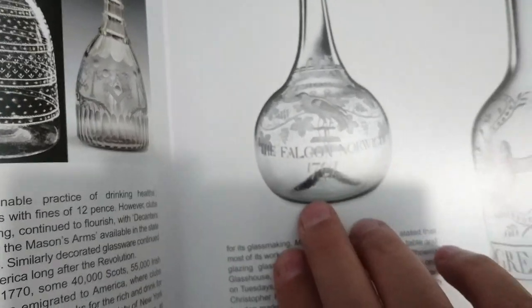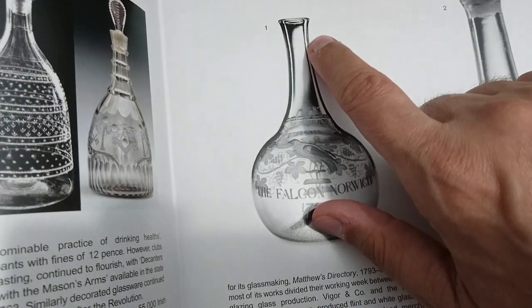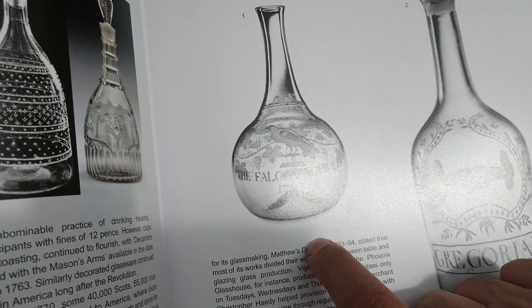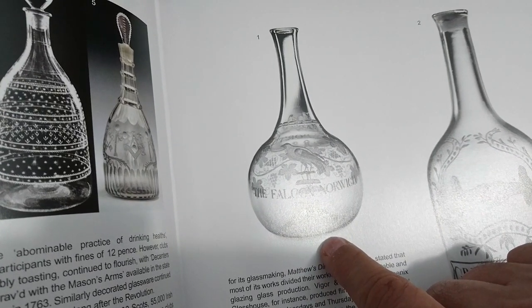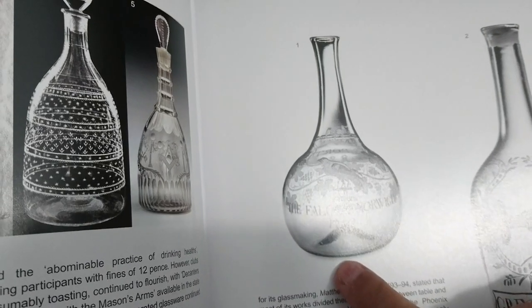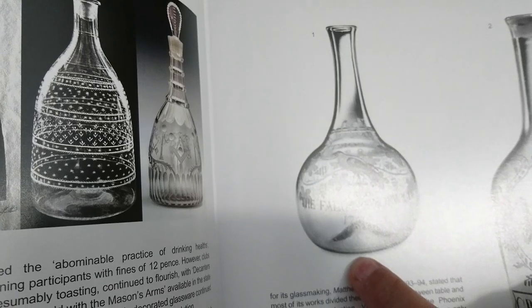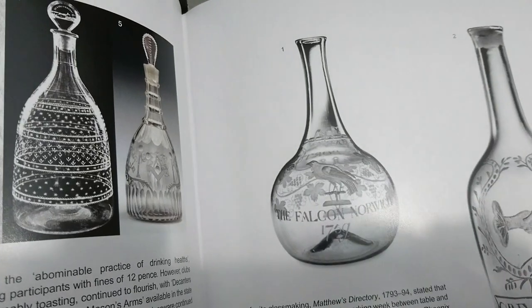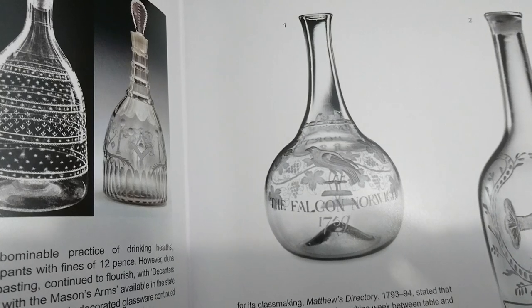This one is dated 1759 and doesn't appear to even be fitted for a stopper. These early ones weren't long-lived in this form — not only is it a long time ago, but they weren't common. I don't think I've really seen them for sale on eBay. You'd have to go to very upscale auctions or antiques fairs to find one.